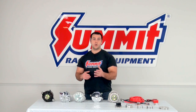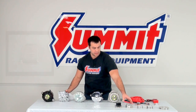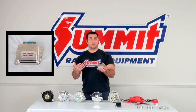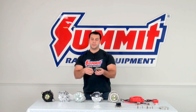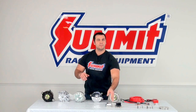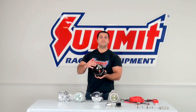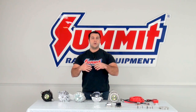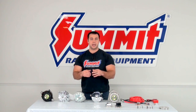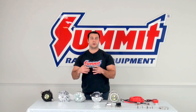Another thing you'll notice on summitracing.com is that alternators can be either internally regulated or externally regulated. This Ford 1G alternator is externally regulated — here is the external regulator that gets plugged into the wiring harness. On my '66 Mustang, it's bolted to the core support and just plugs into the harness. By the 1970s, major automotive manufacturers switched to internally regulated alternators. Here's a Ford 3G alternator with the internal regulator. What a regulator does is sense the current output and voltage status of the battery, as well as the current demand of your system, and adjusts the alternator appropriately to give the correct amperage output.